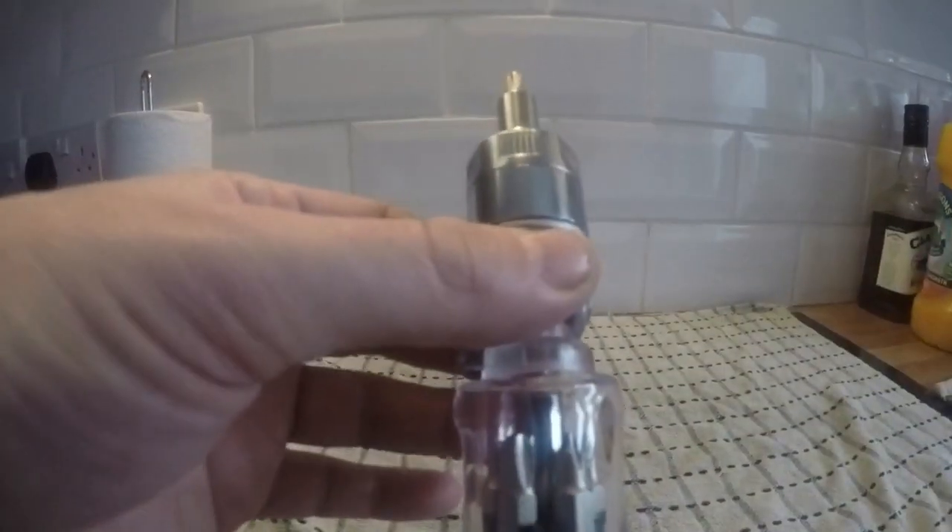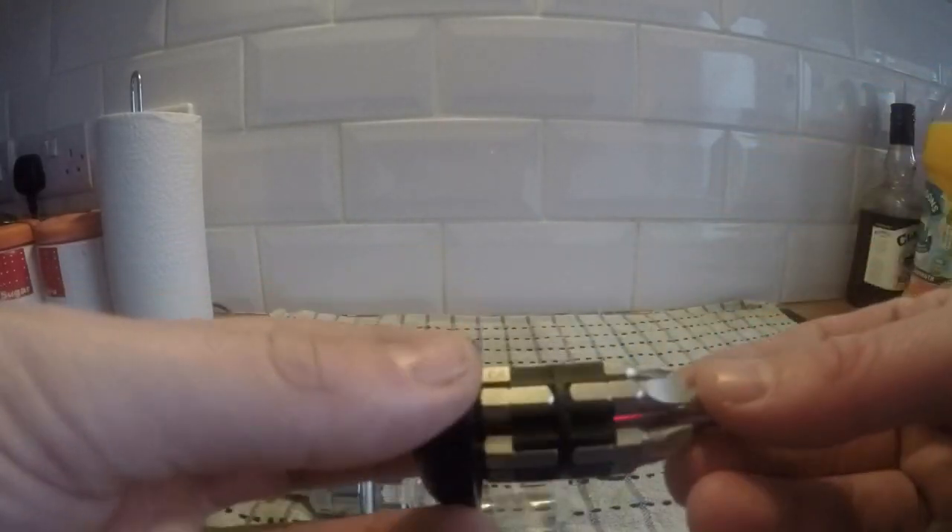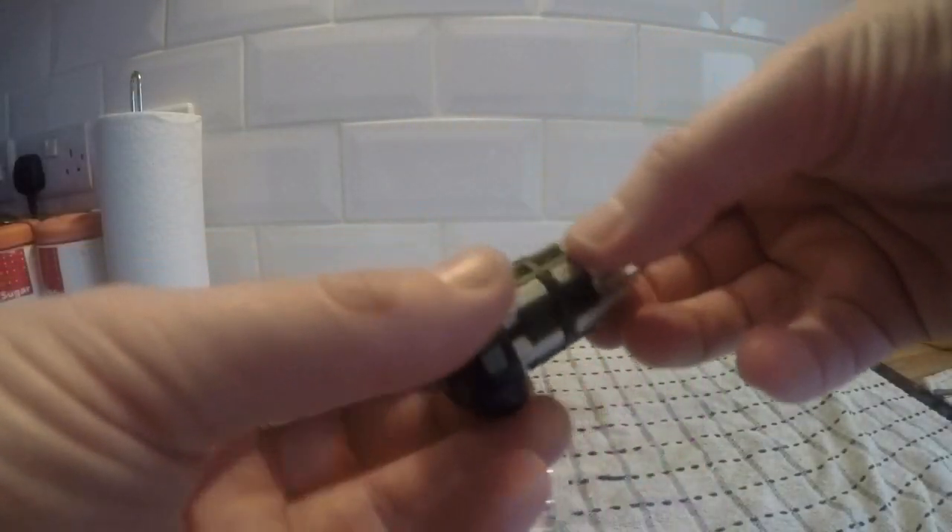Also with this screwdriver, when you're screwing it you've got the multi-angle and it'll only screw one way — right and left. We'll test it out anyway. At the moment we're just looking at it. And out comes a nice little compartment with all those pieces inside: flat heads in different sizes, your cross heads — I think five pieces — and then six or eight pieces of different allen key sizes.